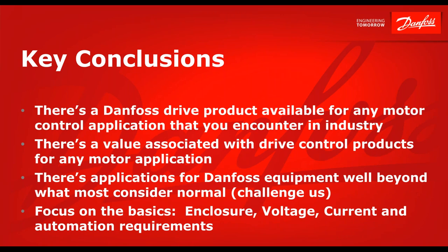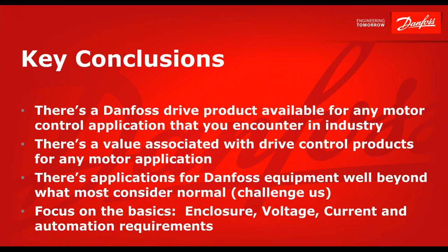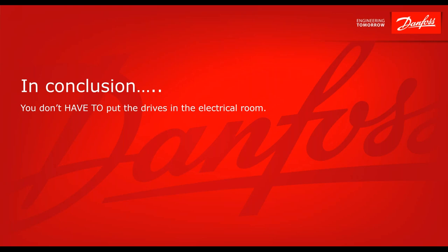In conclusion, Danfoss has a drive for every application — there's no application that Danfoss backs down from. We are happy to help in any way. The main conclusion is: you don't have to put the drives in the electrical room. If there's one thing to leave with today, it's that you don't have to put the drives in the electrical room.